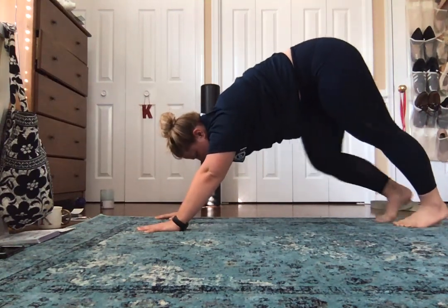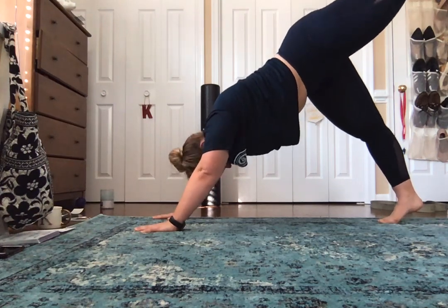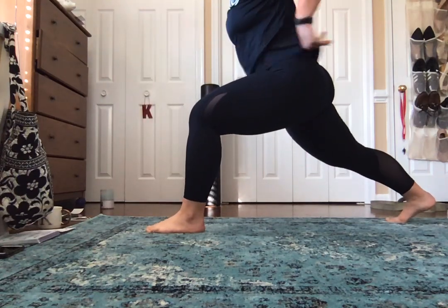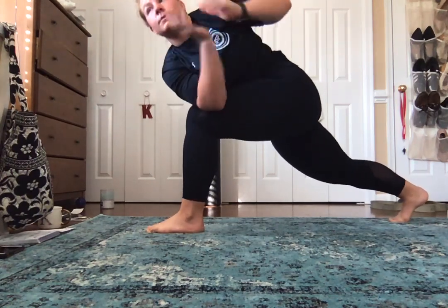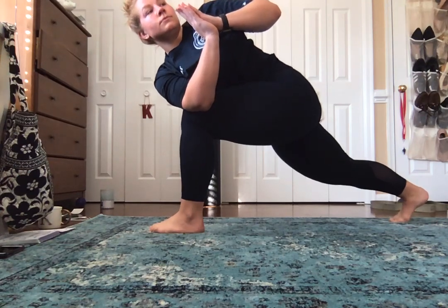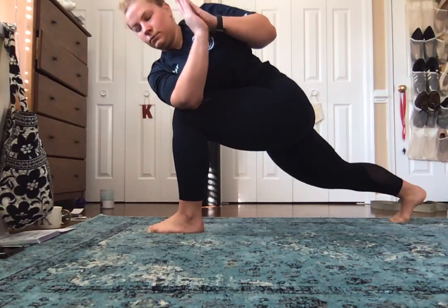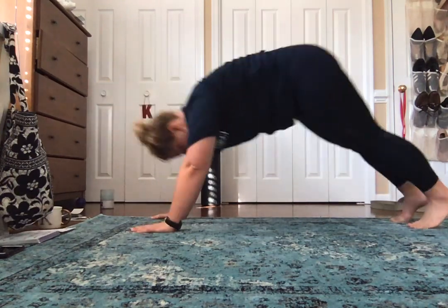We're going to start on the left side. Pick up for three-legged dog — just straight up, do not open your hips wide, just come straight up. Bring your left foot on the outside of your left hand. We're going to come up straight into a revolved extended side angle. Hold it for five deep breaths — remember shoulders down. Then come from a plank and press back into downward dog.